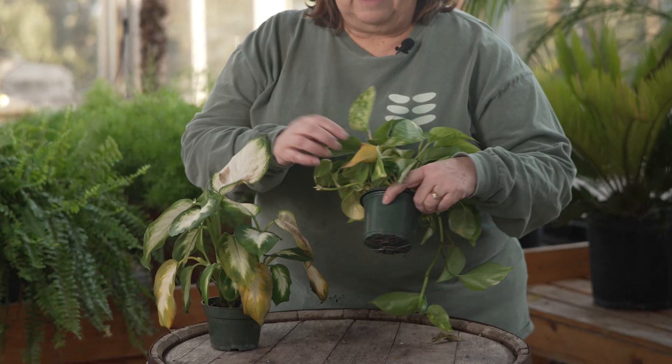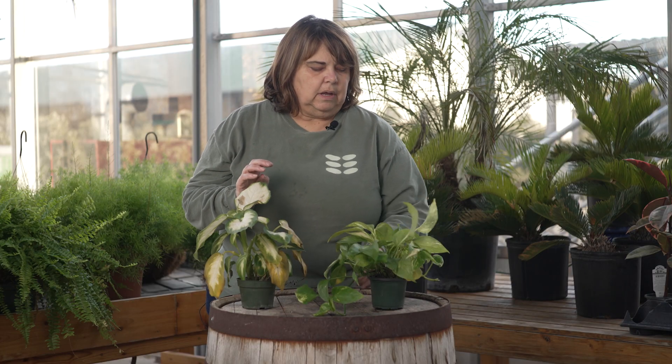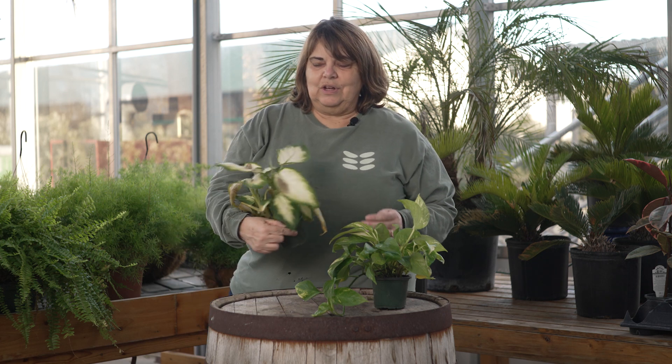Additionally, you might see some yellowing on leaves. On this beautiful pothos I've got one yellow leaf — I'm not real concerned about that. I'm probably going to take it off and make sure it's okay. I shouldn't see any more yellow leaves, but this time of year when you've got changes in temperature, changes in watering, and the plant is basically in hibernation and not growing, you're going to get those little things. Don't be alarmed — it's perfectly normal, it's going to be okay.